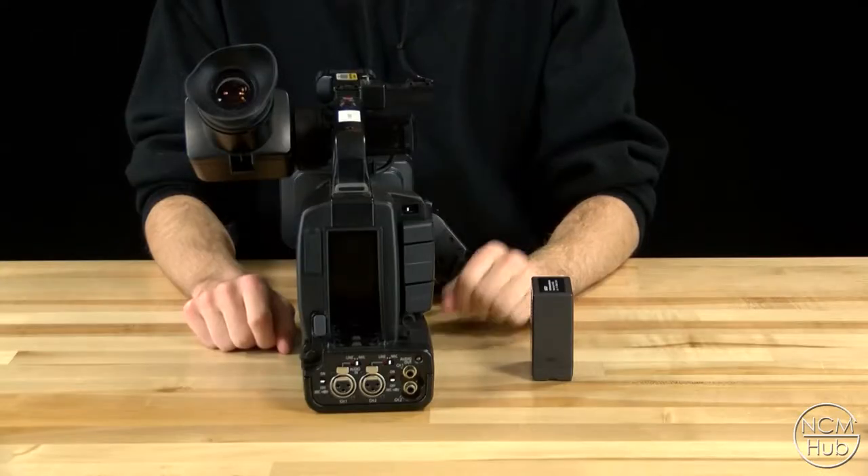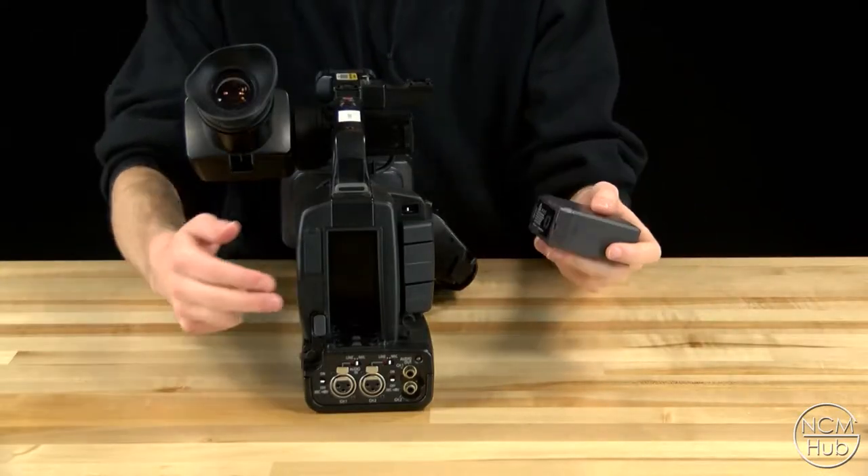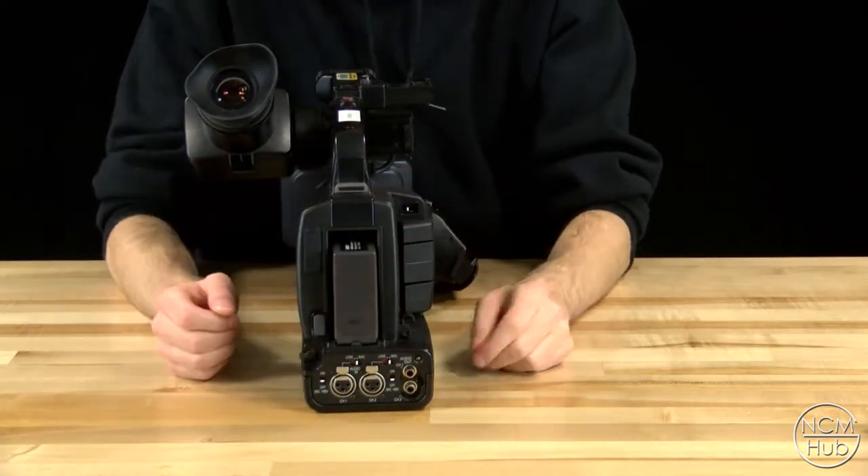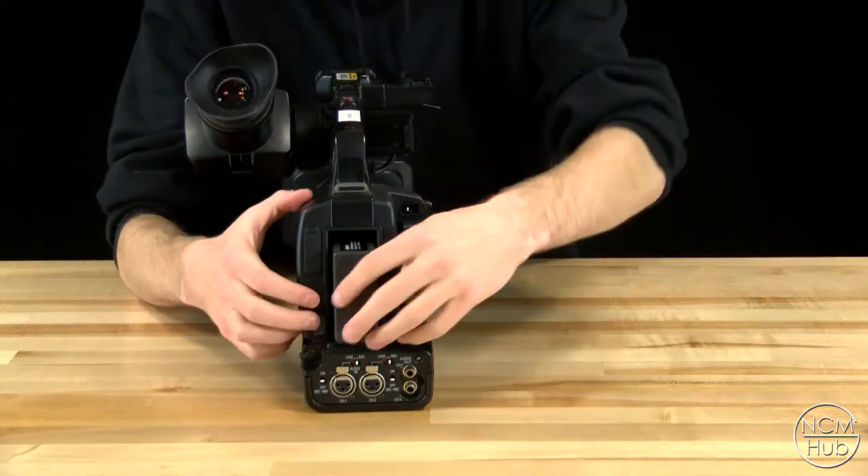First you need to insert the battery into the battery slot which is located at the rear of the camera. The battery release is located to the left of the battery slot.